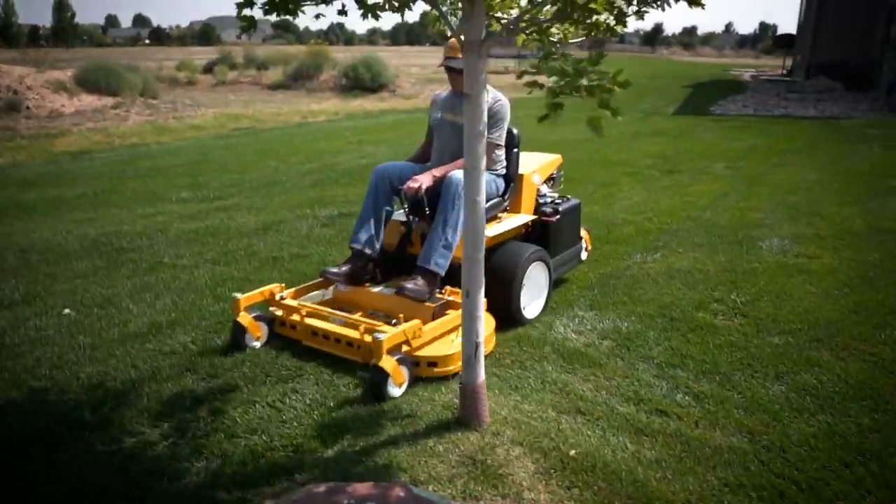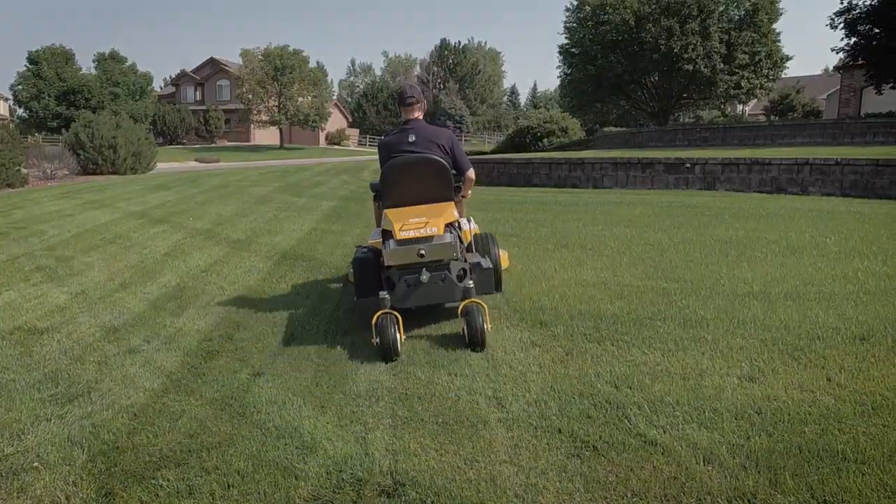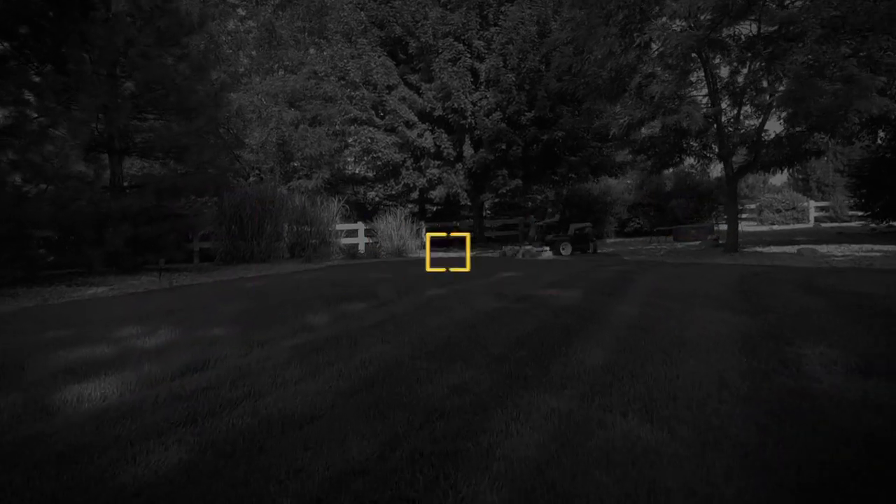Whether you're a homeowner or running a maintenance crew, the Model B will give you the best-looking property on the street in any season. Schedule a no-obligation test drive today to try a Walker Model B on your lawn.